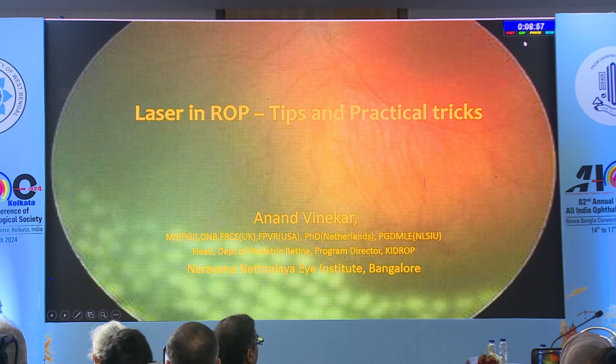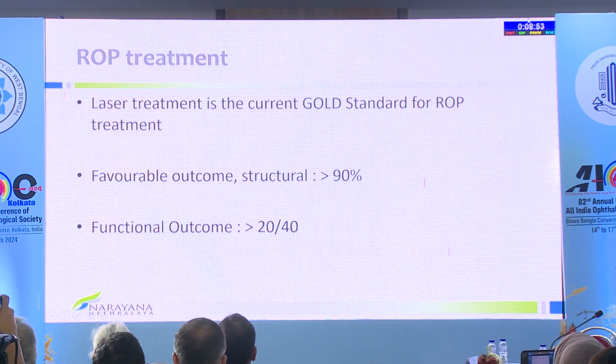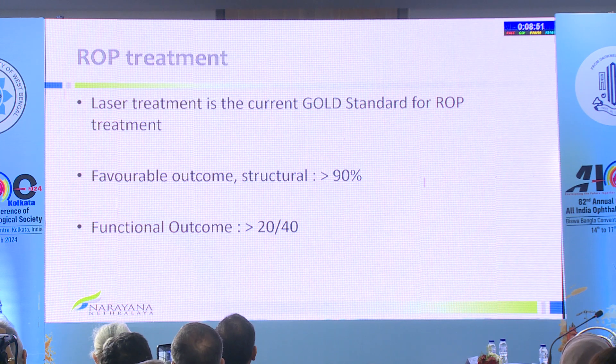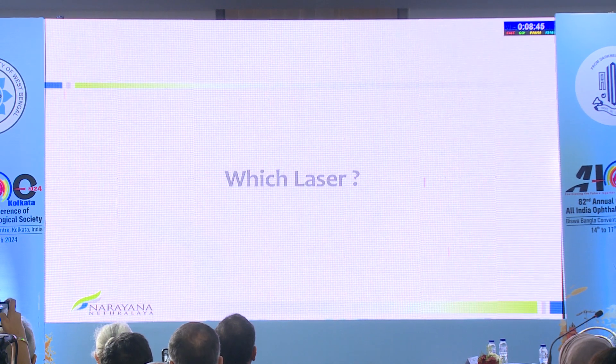I'll go on to lasers in ROP. No financial disclosures. ROP laser is still the gold standard. More than 90-95% can have a successful outcome. We're looking at better 6/12 or better even after three years or more.